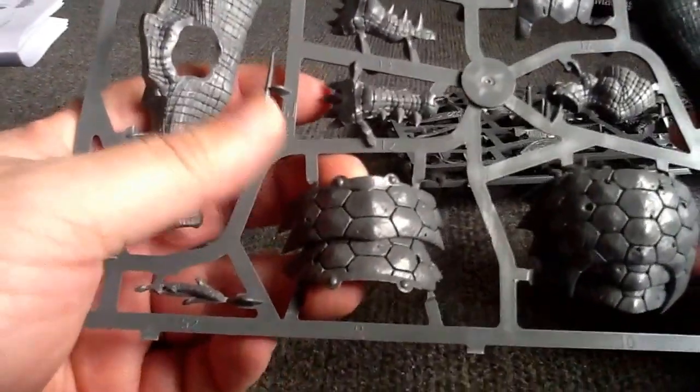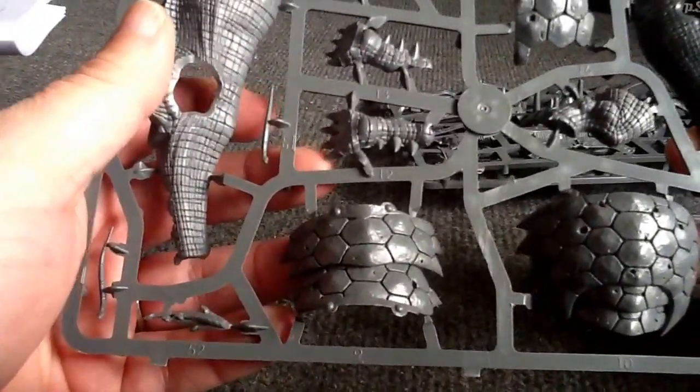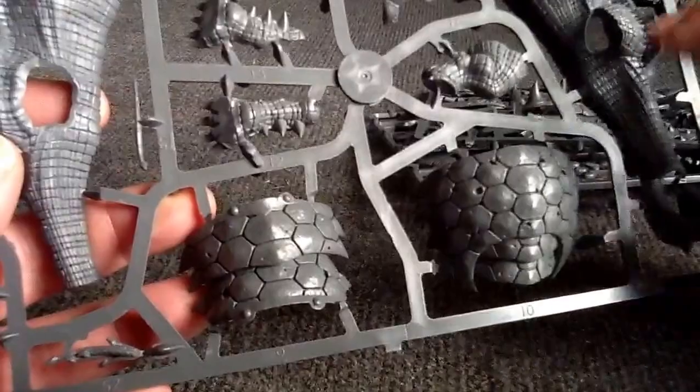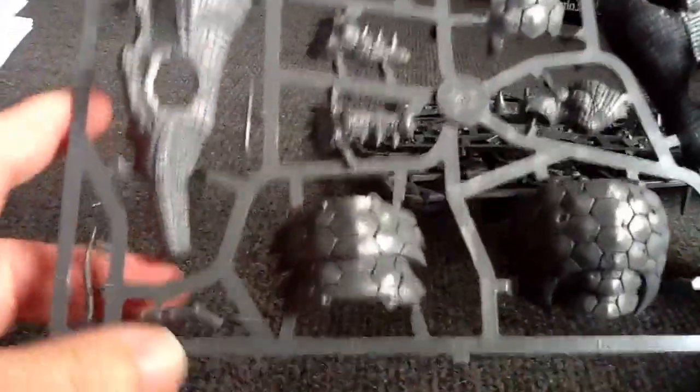I assume I'm going to be able to magnetize it pretty easily, just to be able to alternate between which option I use.